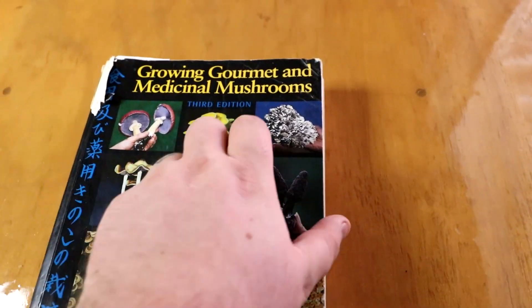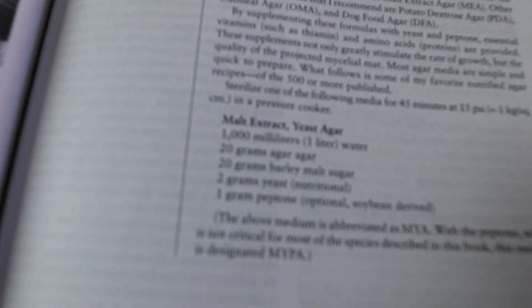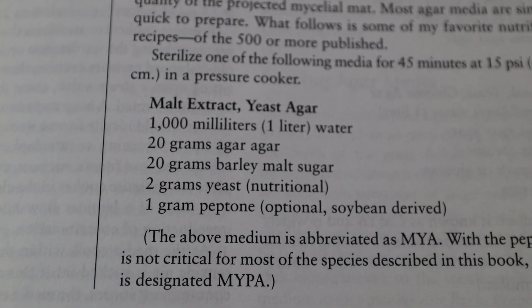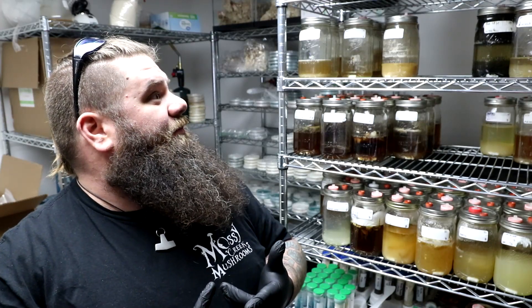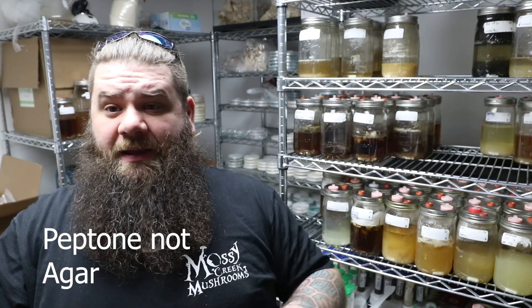I got this from 'Growing Gourmet and Medicinal Mushrooms' — Stamets uses peptone in his agar. I started using it in all of my agar with great results, then did trials: nutritional yeast, sawdust, soy pellets, activated charcoal, bacteriological agar, soybean flour, and a few other things. Peptone was the thing that worked time and time again and outperformed everything.